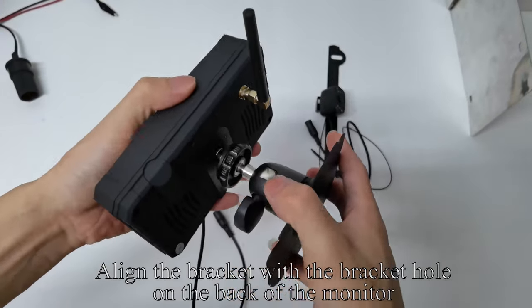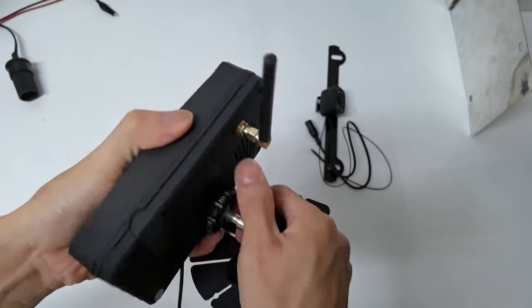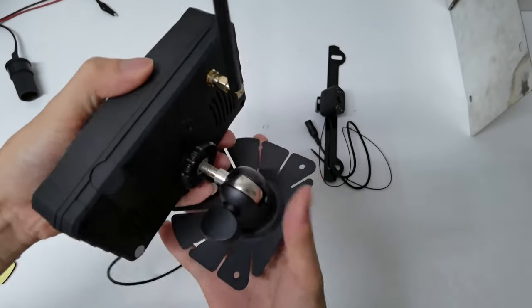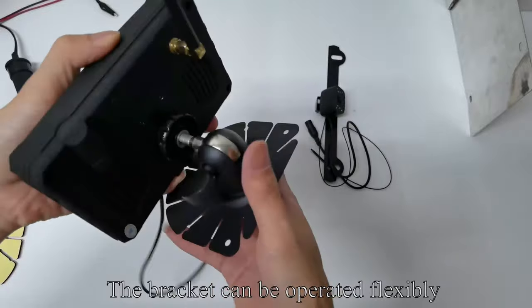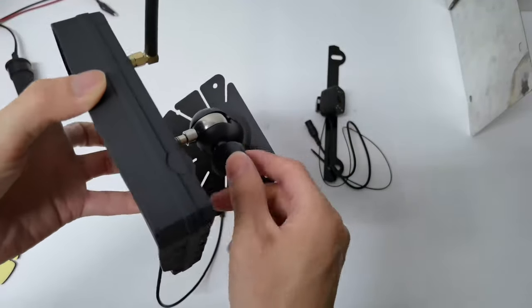Align the bracket with the bracket hole on the back of the monitor and tighten the screws. The bracket can be operated flexibly. Tighten the screws to secure.